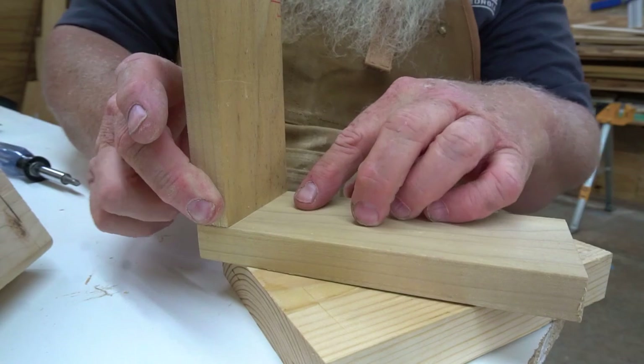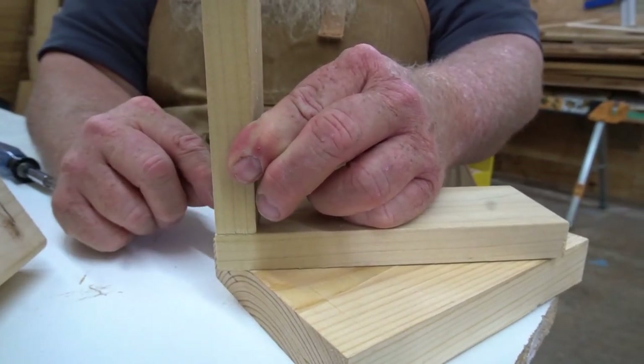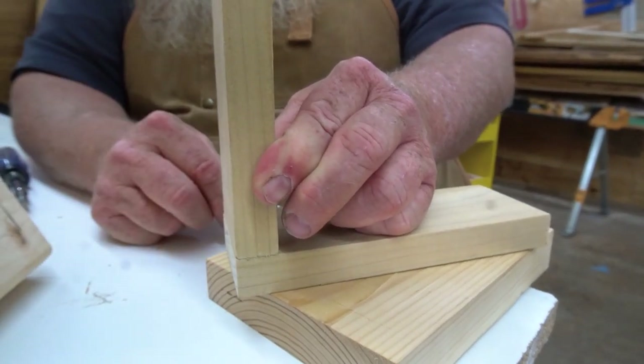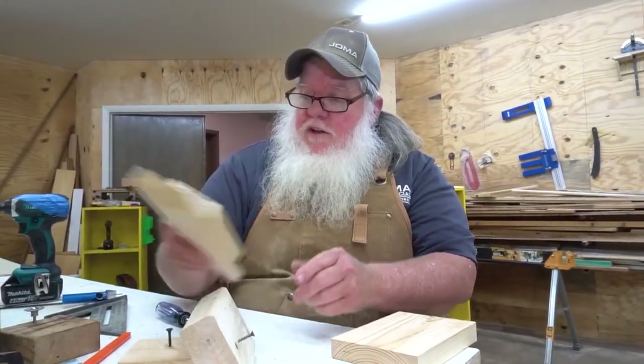And I can then use that as my knife mark to cut my dovetails. As you can see, that lines up perfectly. I actually set it a little deep so that I can have something to plane. So you can cut your dovetails with it — that's always fun.